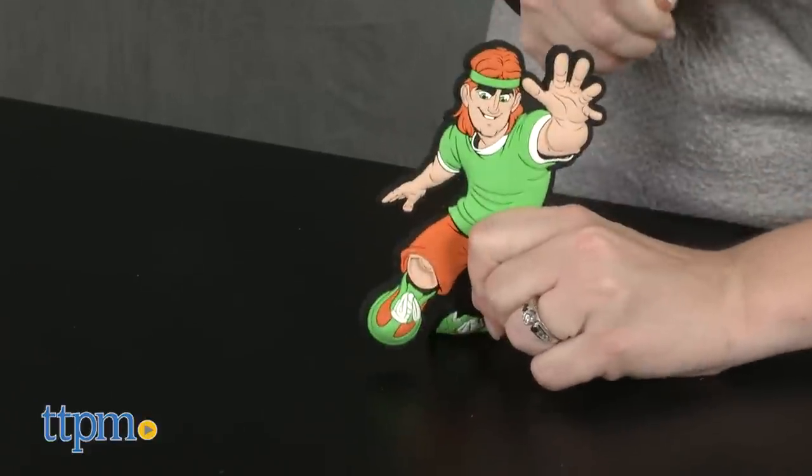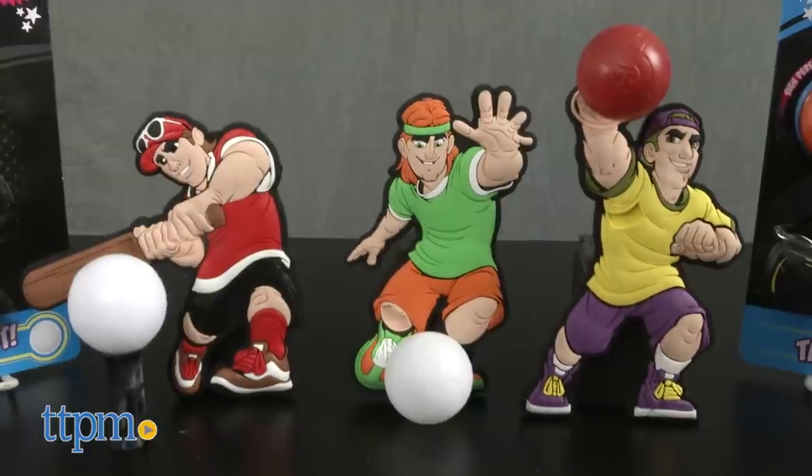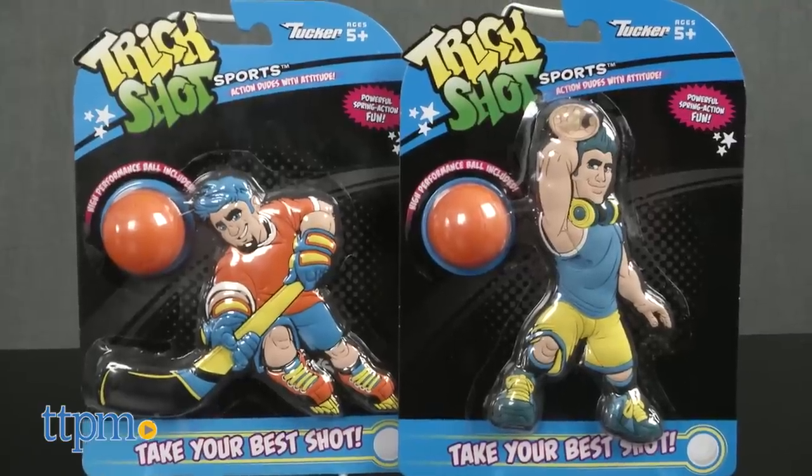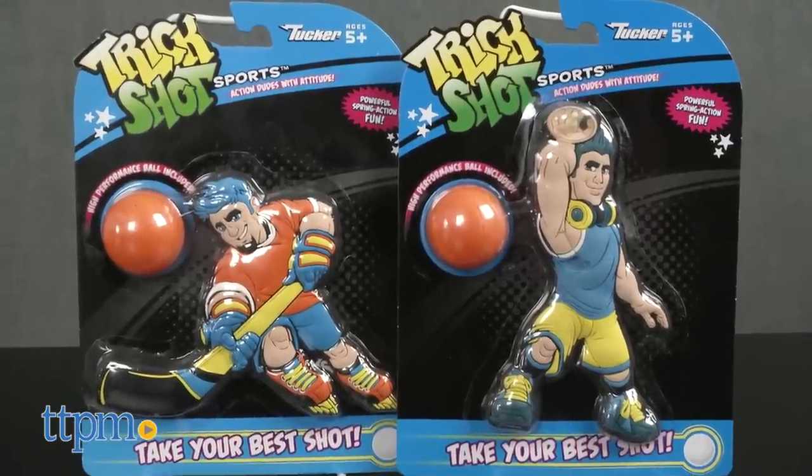Trickshot Sports is a line of rubberized figures from Tucker Toys that shoot, hit, or kick what are essentially sports ball themed ping pong balls. They come in football, soccer, basketball, hockey, and baseball, and each one is sold separately.